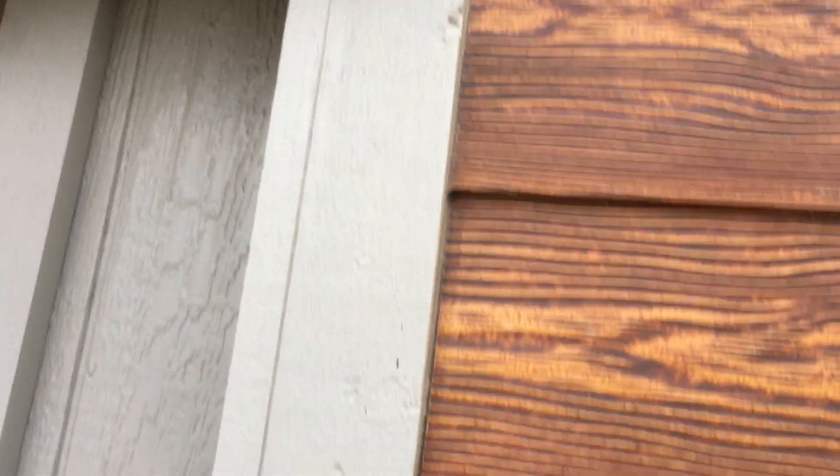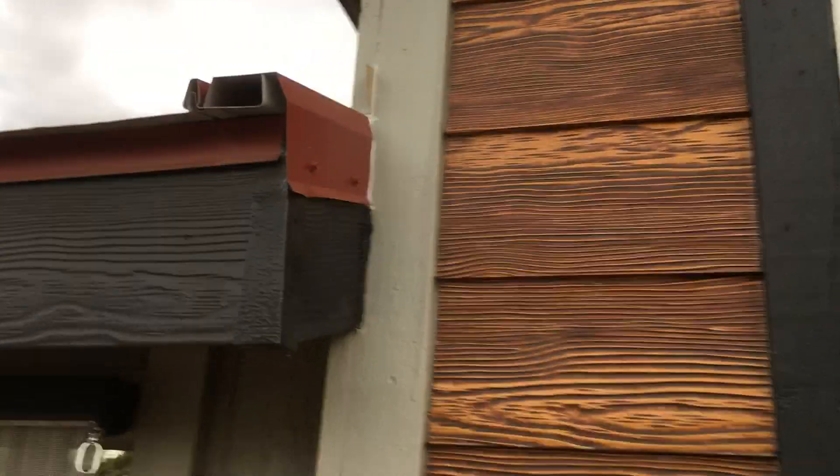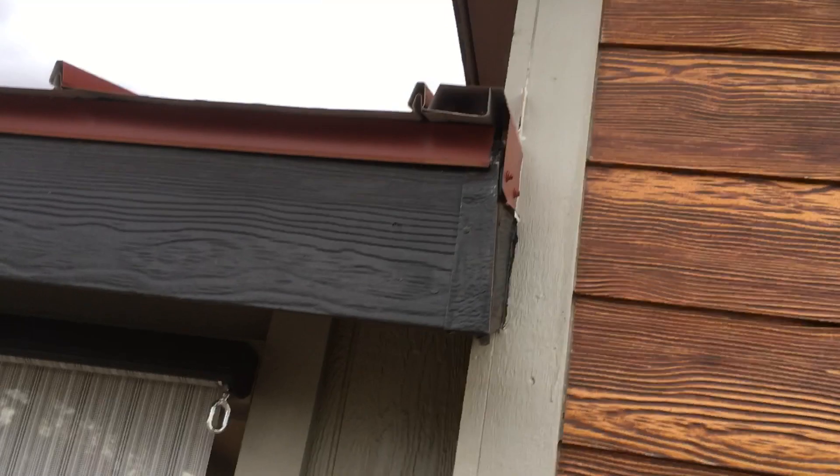To protect from moisture and bugs — they've already been attacked by wasps looking for holes. As you can see, these are not caulked. Underneath the entire soffit right up there, there's just one big gaping hole.